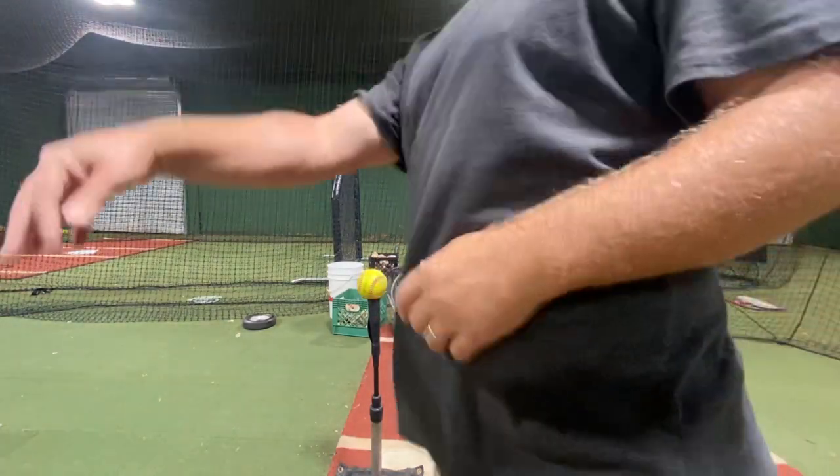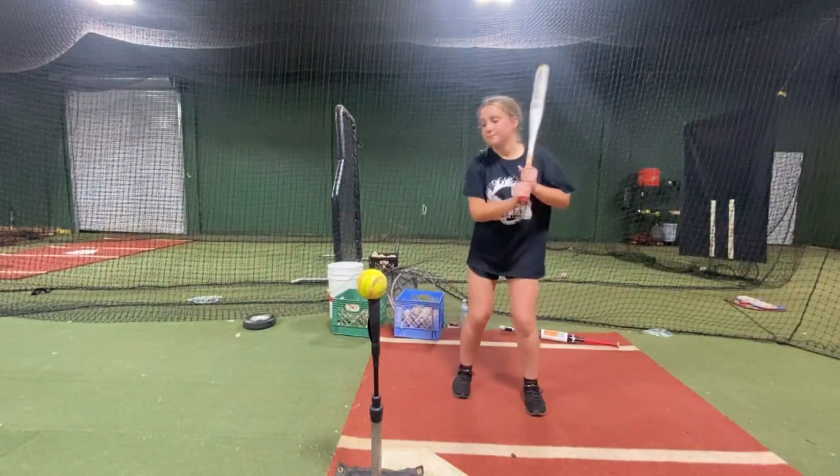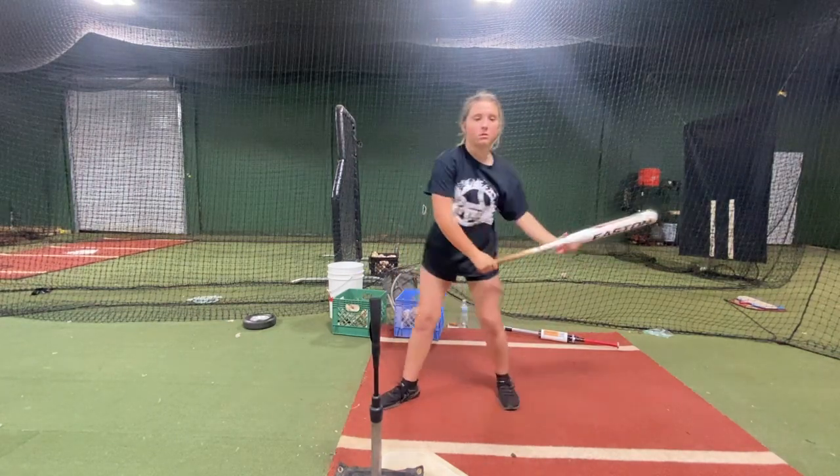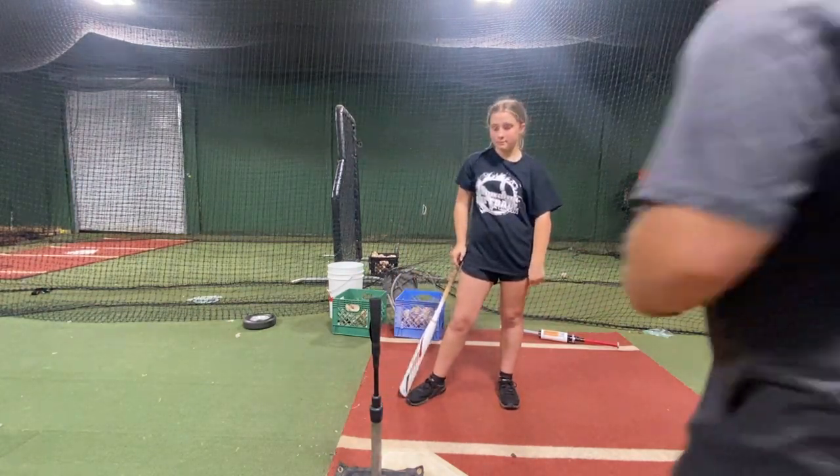Look up there. Tilt — I said it right there — and you got more of a tilt. You got to have that tilt in your swing.